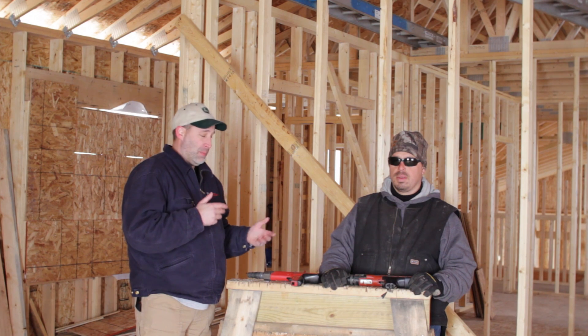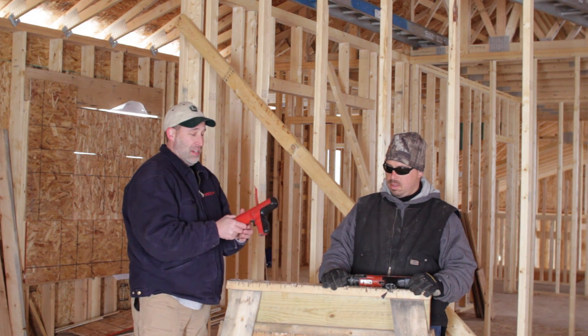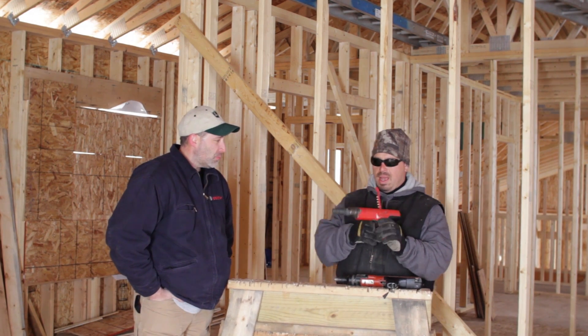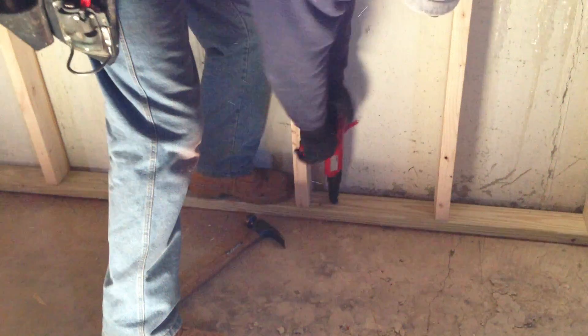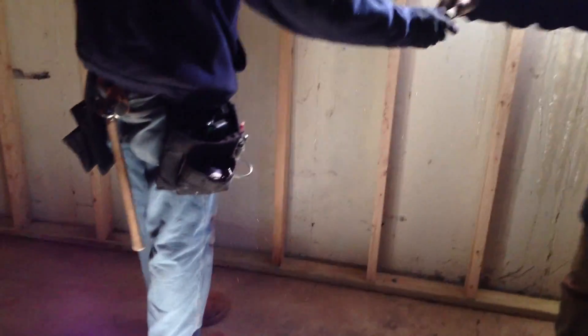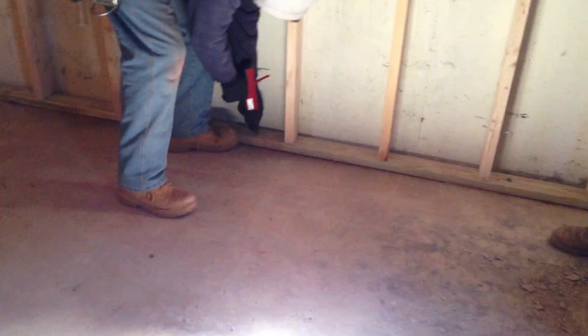They were working on a basement and they were actually using Hilti's. As you can see, these are kind of old. This is the Hilti DX350. If I'm guessing, I acquired this back in the early 90s. I used my local branch here in Bensonville — had some issues with anchoring some stuff, went to them, very helpful, and they hooked me up with this DX350.